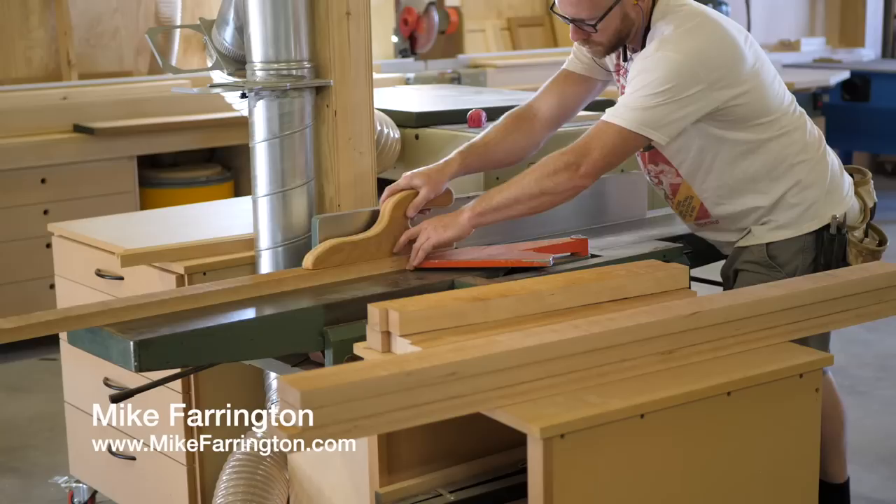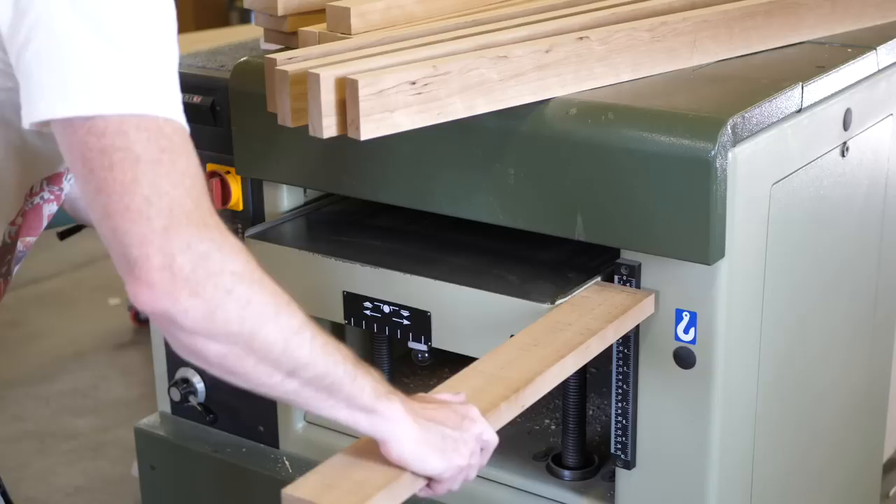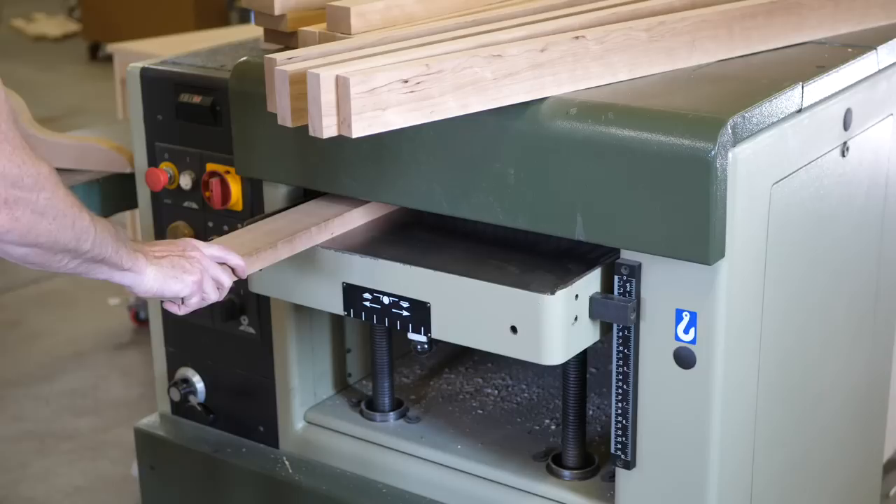I head over to the bandsaw to break parts down into rough sizes, then move to the joiner and planer to get parts closer to final size. I leave them a sixteenth inch or so over and let them rest for a day or two, then joint and plane one more time down to final size.